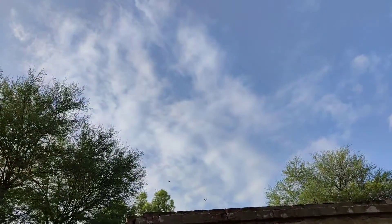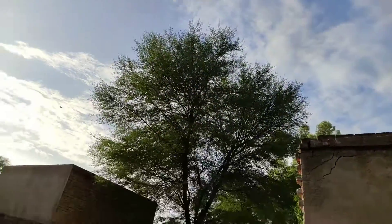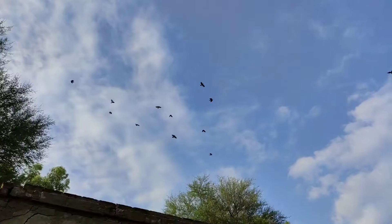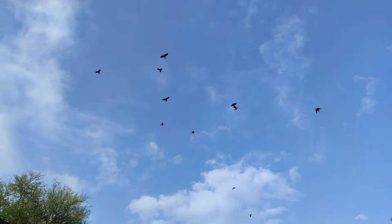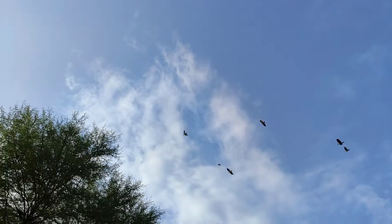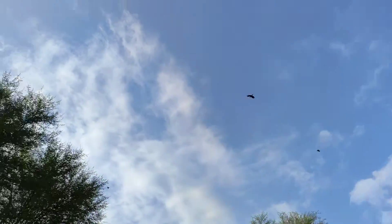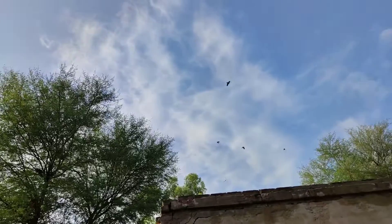These crows are very angry at me — whenever I show them my air gun they all make these sounds. They are very angry at me. Crows are very clever birds.